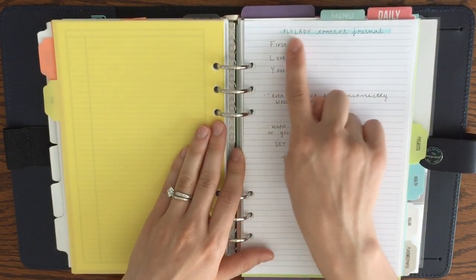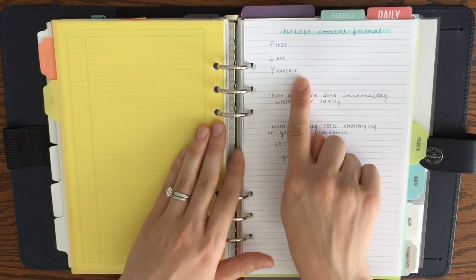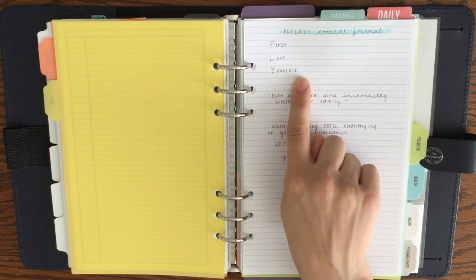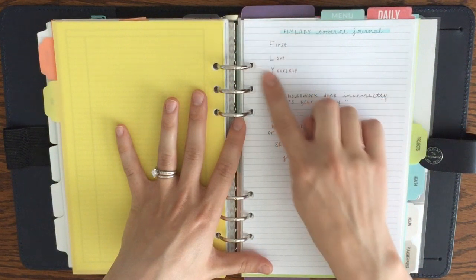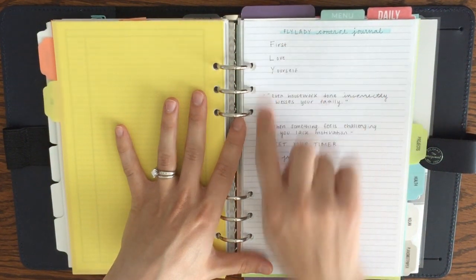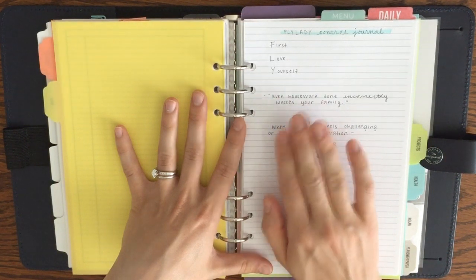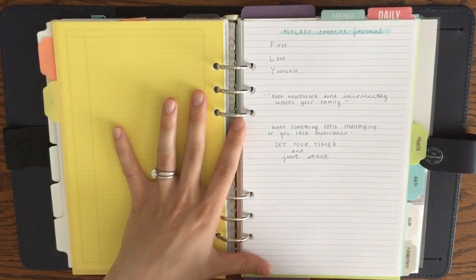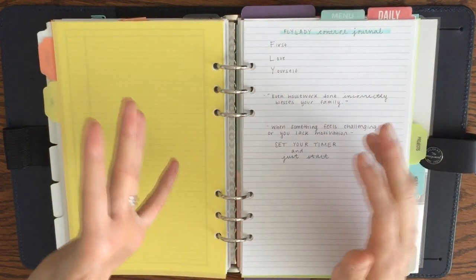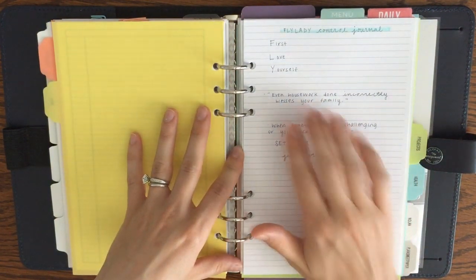The first reminder is what the FLY in Fly Lady stands for: First Love Yourself, which is always a good reminder, especially for someone like me. I'm a little bit of a perfectionist and sometimes it really bugs me when things aren't just the way I want them and I feel like a failure. So this is a really good reminder to love yourself, take care of yourself, take care of your family — that is what's most important. I've also got the Fly Lady quote: 'Even housework done incorrectly blesses your family,' which is a great reminder to let go of perfectionism.